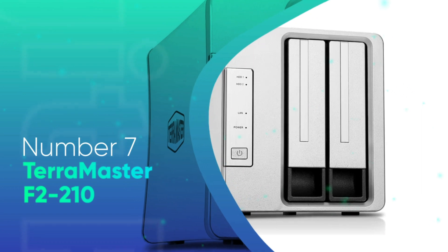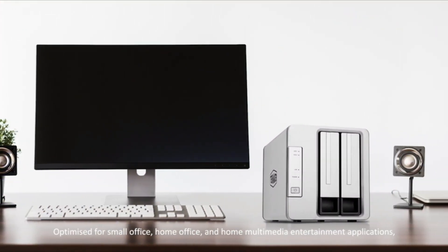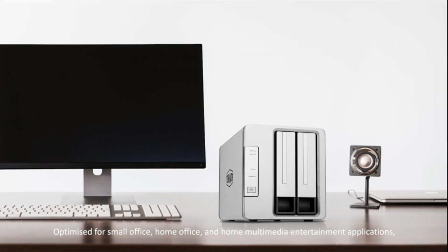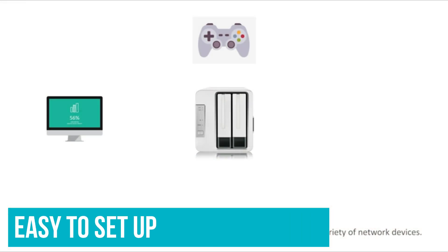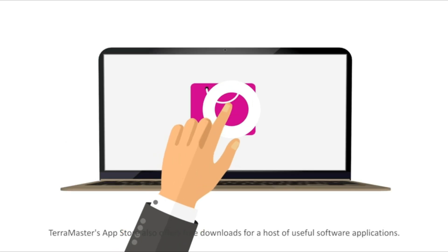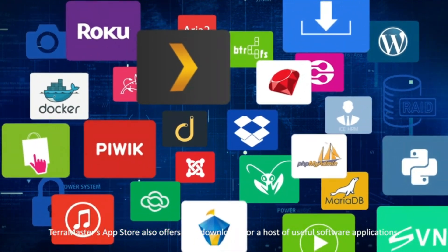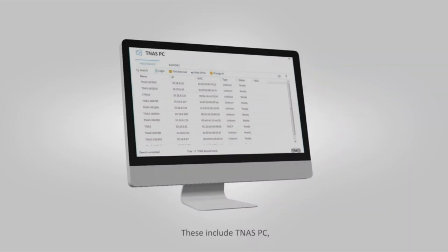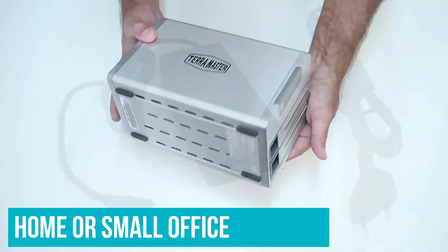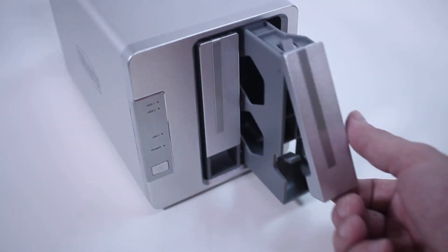Number 7: Terramaster F2-210. As long as a 2-bay drive is enough, the Terramaster is an excellent value-for-money option in the NAS drive world. It's well-made, easy to set up and use, and runs quietly and efficiently. Importantly, it offers much of the same specs and features that you'll find on much more expensive rivals such as Synology. If you just want a fairly simple NAS drive for home or small office use without spending too much, then this is a great option.